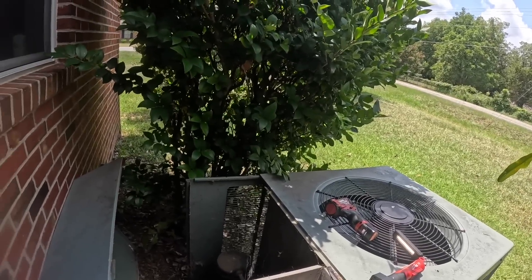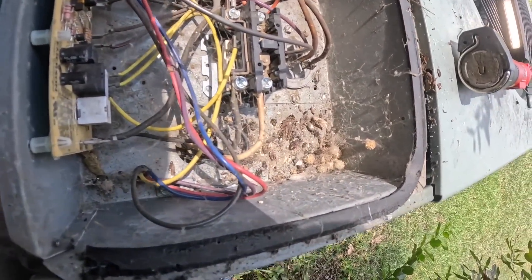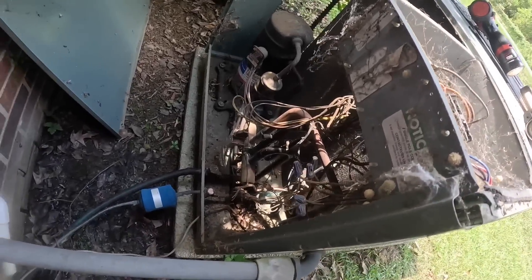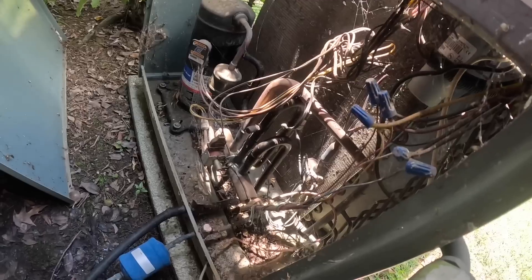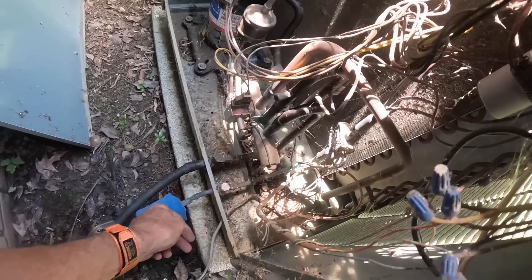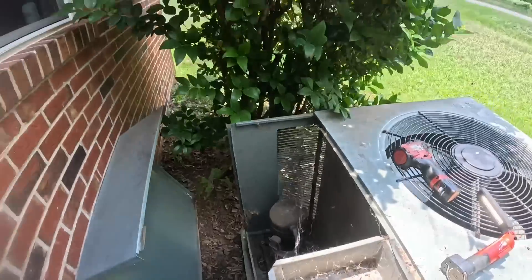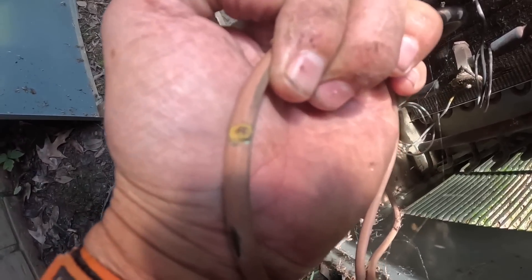Holy smokes. Alright, where's the spider? I don't see anything rubbing or touching. Look at there — right there. Let me go get my stuff and put everything back together. To better show you what I found — right there. That had rubbed all the way through and I can see the yellow wire right there.